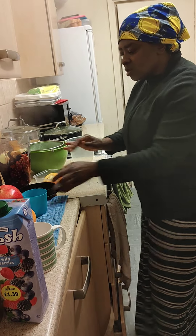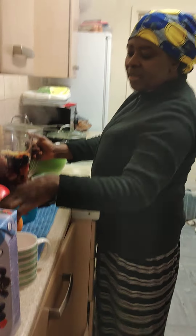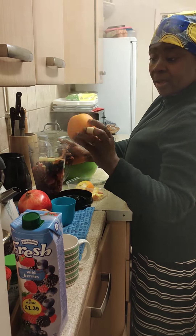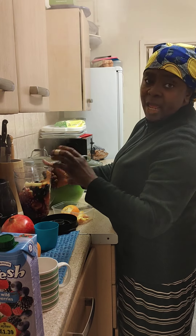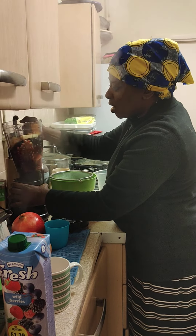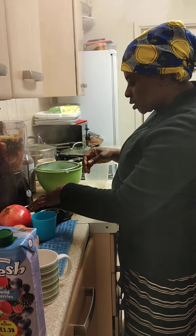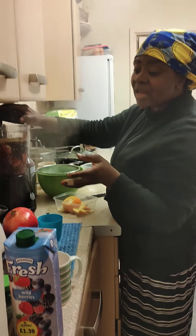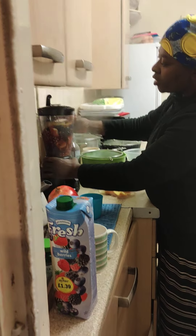Alright, so now I'm going to blend it. So: pomegranate, orange with a little bit of the peel, apple, grape — and you can add to the list if you like. Then I have a spoon of black pepper. You can also add hibiscus if you want it very red, because my pomegranate is not so red today.